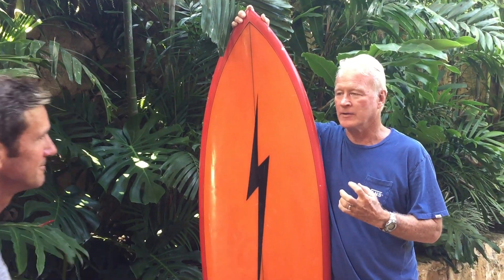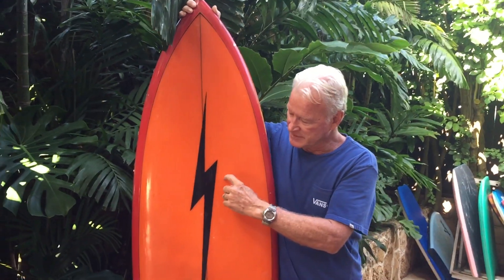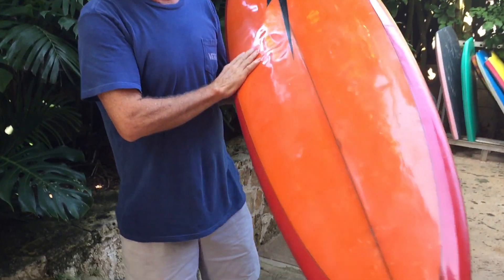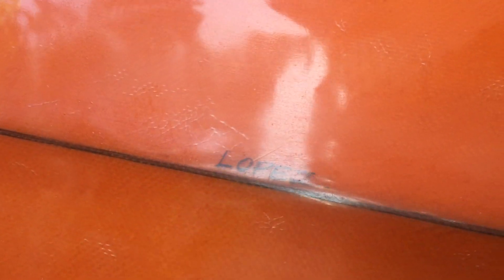Well, as you know, it's really hard to find a real Jerry Lopez shaped lightning bolt. There were a lot of bolts made under license via Hobie in California, and those usually have a little squiggly signature that says Jerry Lopez, or a script that says Jerry Lopez. What makes this unique is if you look really close, written on the actual foam is the word Lopez in a really distinctive lettering style that Jerry uses.